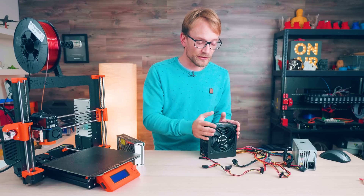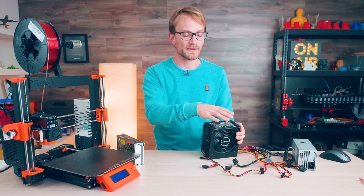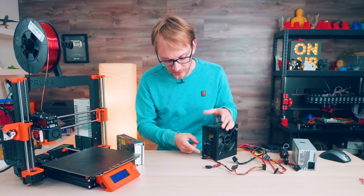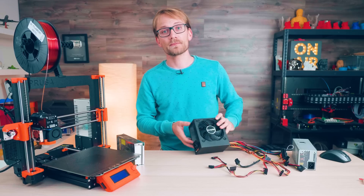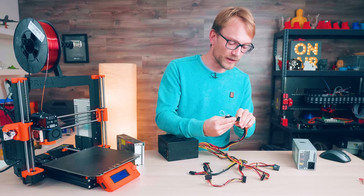Also, to achieve that better efficiency, 80 Plus supplies usually also use better components. Another upside of ATX supplies is the fact that you can switch them off — and not just with that switch on the back, which is super convenient too — but by signaling through that green wire.